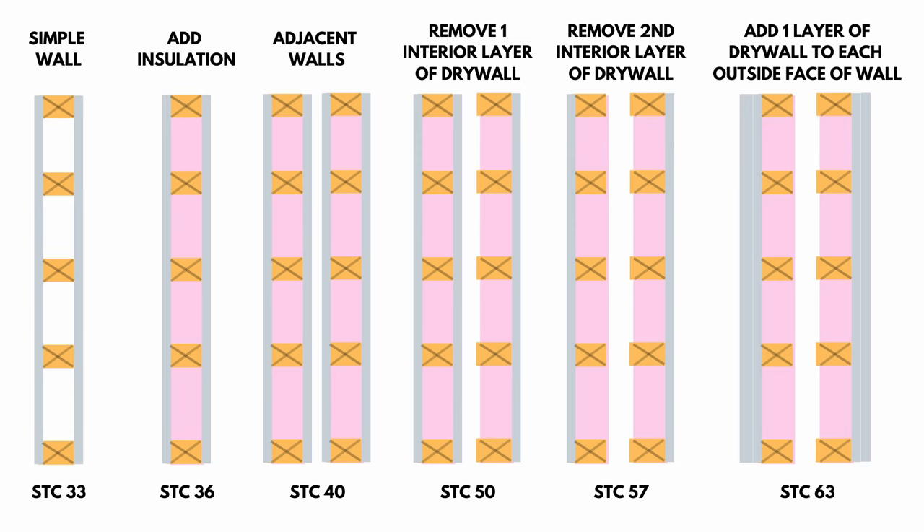With a simple double wall construction, looking at this diagram — which I've shown many times before — you can see that our STC 63, which is the best wall rating we can get in this series, has two walls spaced at least one inch apart.